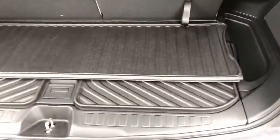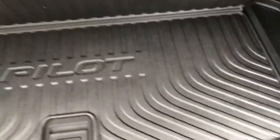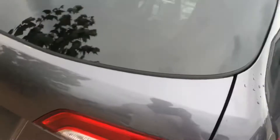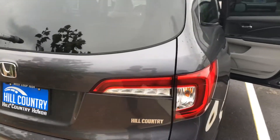Hill Country Honda offers a trunk tray which helps save the integrity of the cargo area, and this is exclusive to the Pilot. We'll put this down to show you the nice LED lights that you will have.